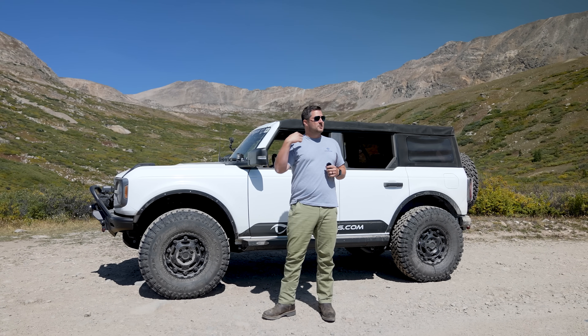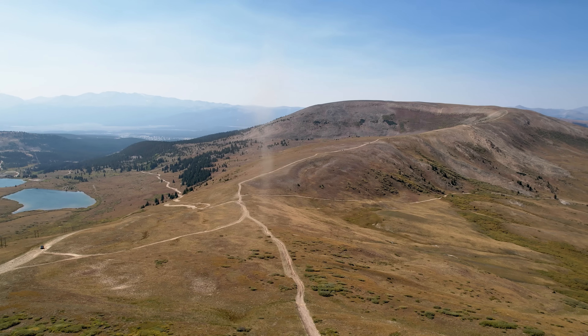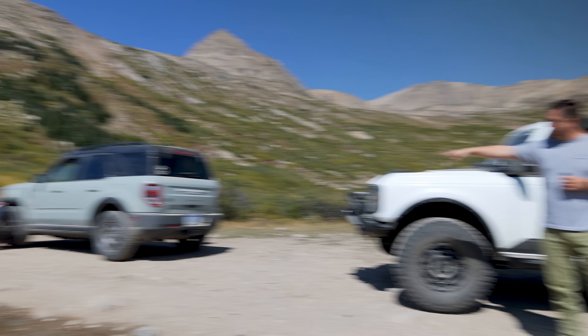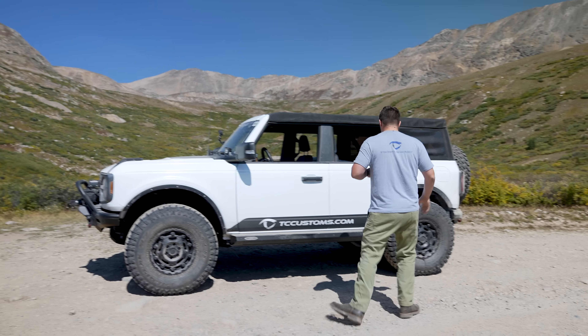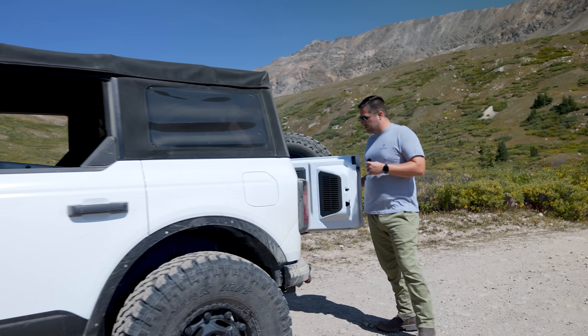After a little bit of a drive and a service road, we're finally here and the views are absolutely epic. We've got the Bronco Sport Badlands airing down right now, and we're going to do the same for our Bronco four-door Badlands. Let's go ahead and grab that air down kit.